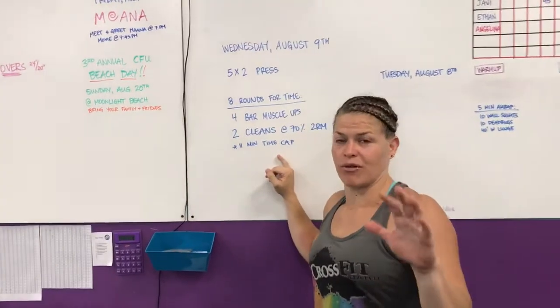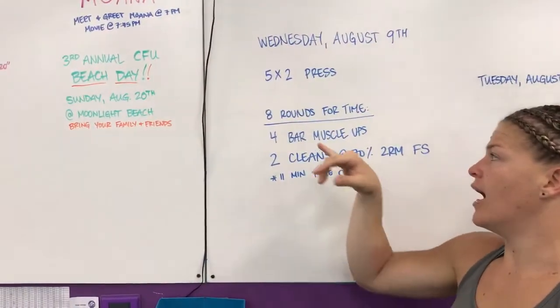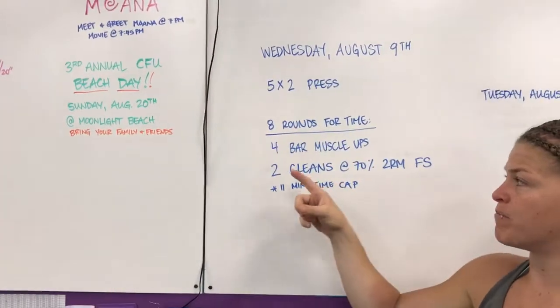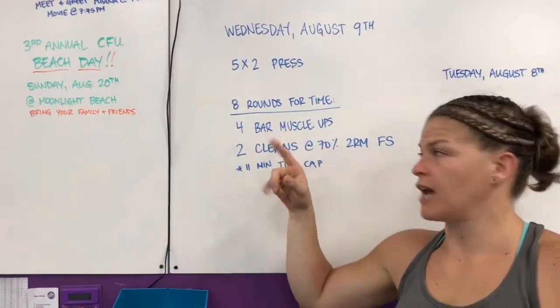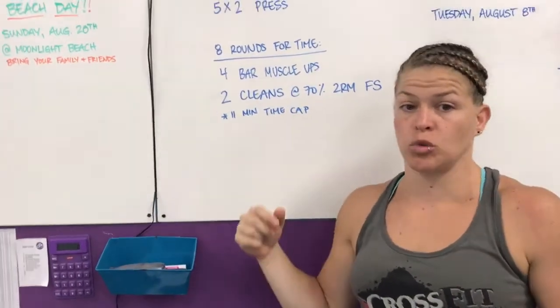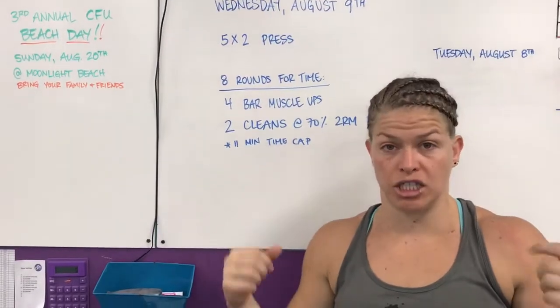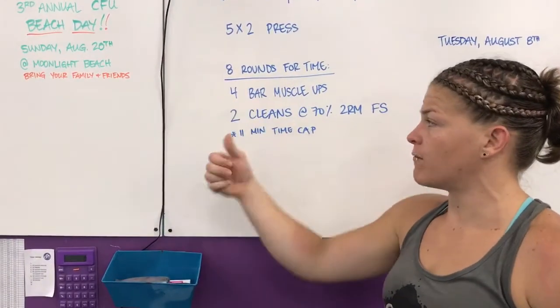We're trying to make this one work, so everyone bear with me. We'll go 5x2 press for our strength, and then we're going to go 8 rounds for time. 4 bar muscle-ups — if you can't do bar muscle-ups, we'll do 6 chest-to-bars. If you can't do chest-to-bars, we'll do 8 regular pull-ups. If you're not doing pull-ups, then we'll do 8 jumping pull-ups.